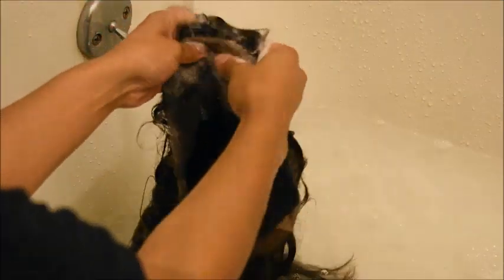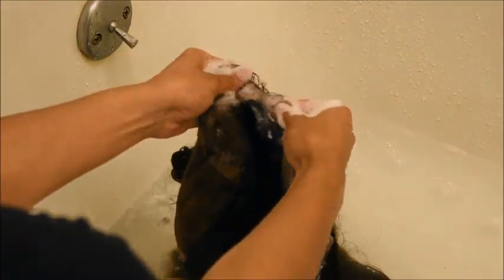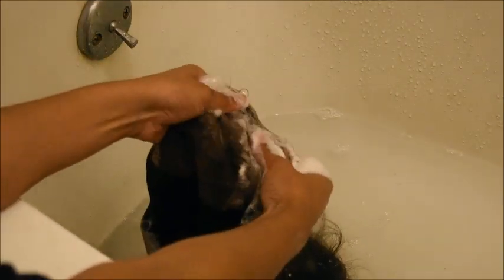I'm gonna wet the wig first and you want to get it thoroughly wet — the cap and everything — because your wig is dirty, maybe not as dirty as mine, but it's dirty. Now I'm gonna take the shampoo and I'm focusing it on the cap mostly, because that's where the most dirt and residue is. I'm just gonna massage the shampoo into the cap so it breaks down the residue and all of the glue on the hairline.